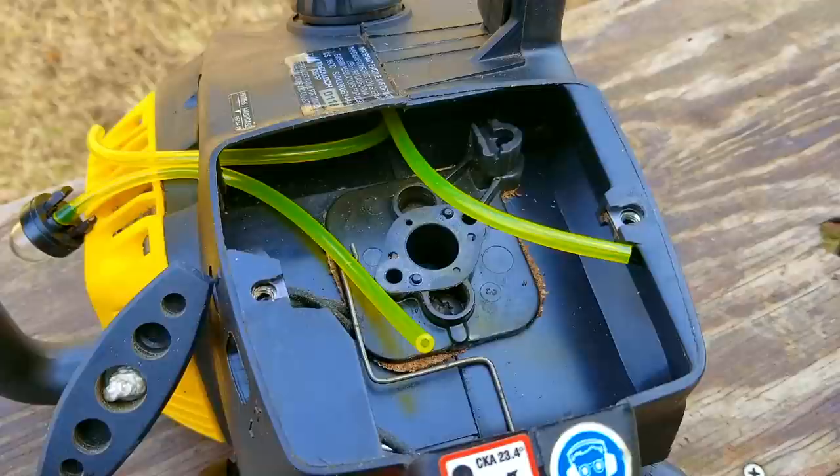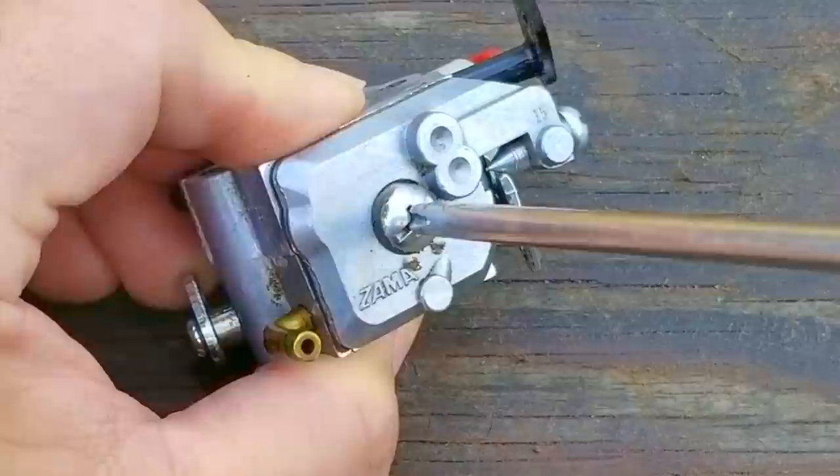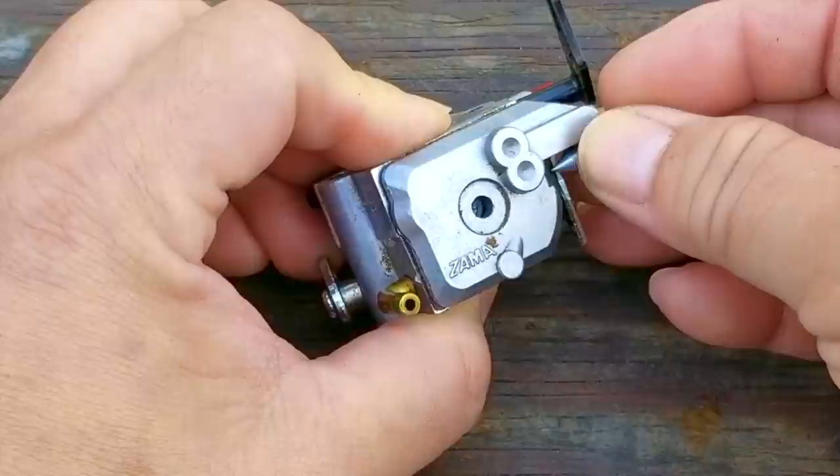This is what the lines should look like after they've been replaced. If you want to see how to replace the fuel lines on this chainsaw, click on the link at the top right of your screen — there'll also be a link at the end of this video. Before we install the carb, I want to take this opportunity to inspect it for any issues, because I don't have any information about how this chainsaw was running, and I'd hate to install a carb that wasn't working the way it was supposed to.